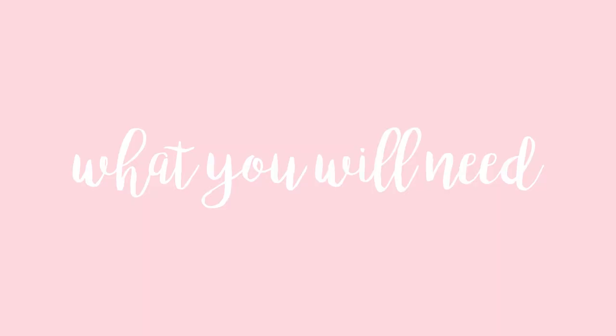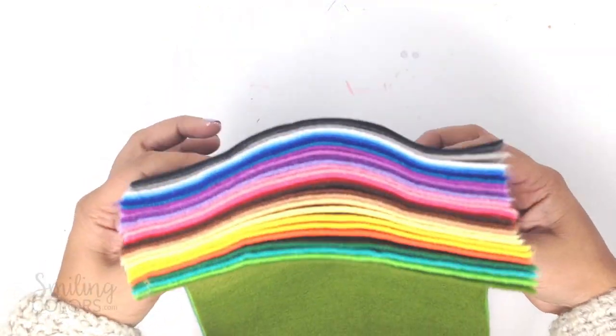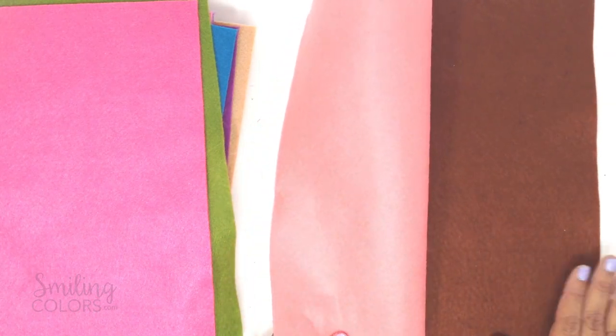Here's what you will need. Let's start with the felt sheets. You can buy these at your local craft store or online. I bought a whole bunch of colors on Amazon and I love this collection. I chose two colors for today: a soft peach and a brown color.